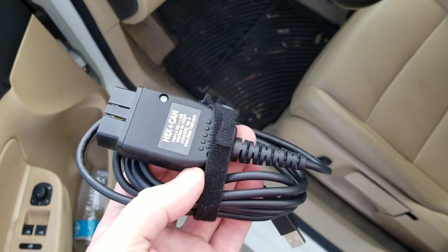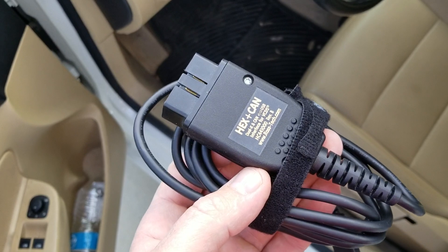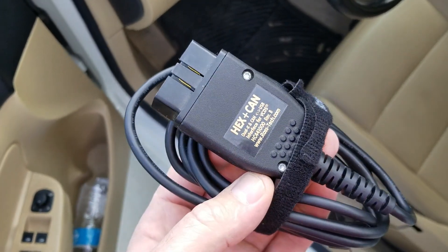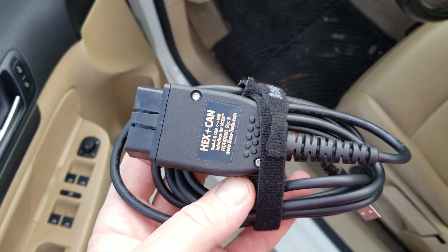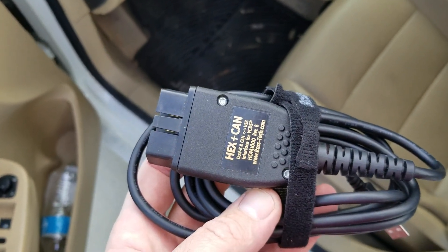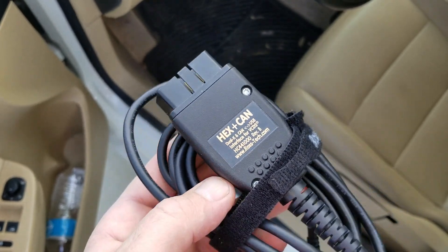On my other car, for some reason the sound system is a lot better. That one's a 2006, this is a 2009, but they seem like almost the same speakers yet it just sounds better. Anyway, this thing will check pretty much every system in your entire car, and everything on a Volkswagen goes through the computer.